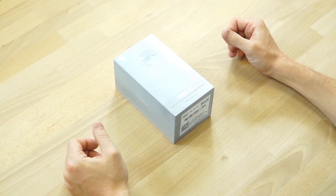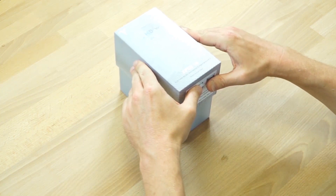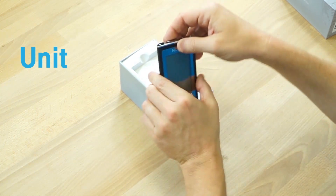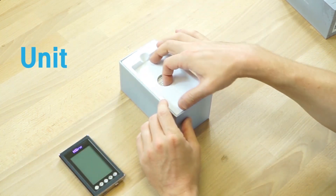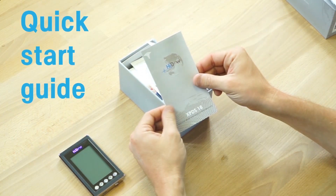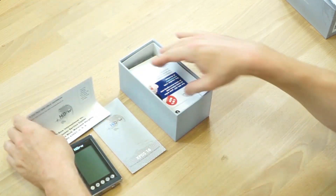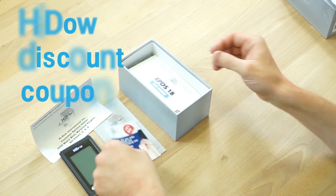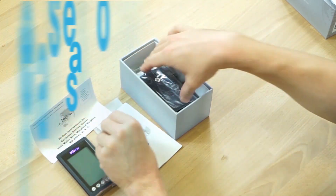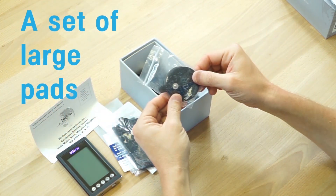Now we're going to unbox your brand new Hideout XPDS 18. First, you're going to find the unit, simply remove the unit and then remove the lower tray. Below that you're going to find the Quick Start Guide, the Hideout Warranty Card, a discount for Hideout.com, the Hideout User's Manual, an extra-large set of pads, and a regular large set of pads.